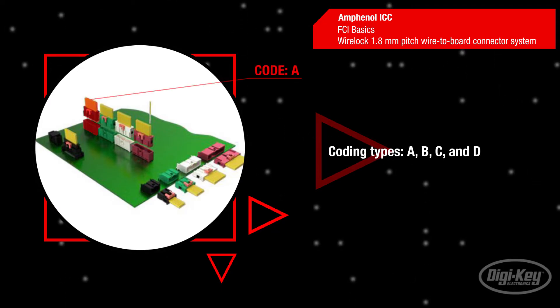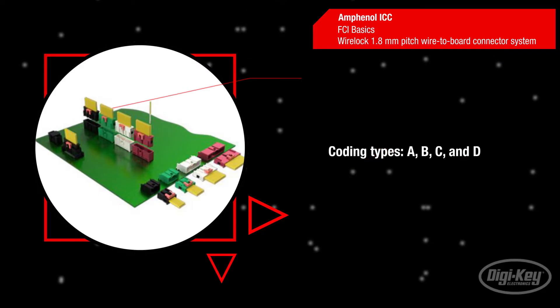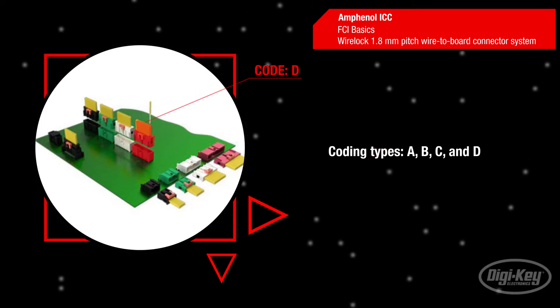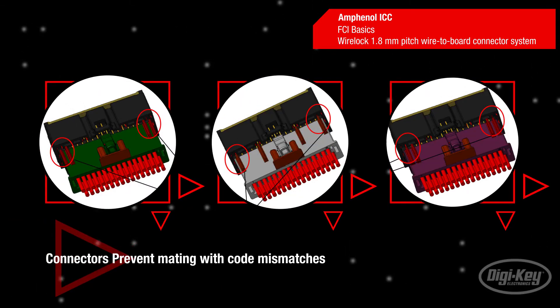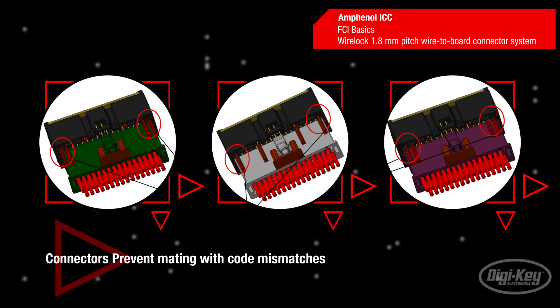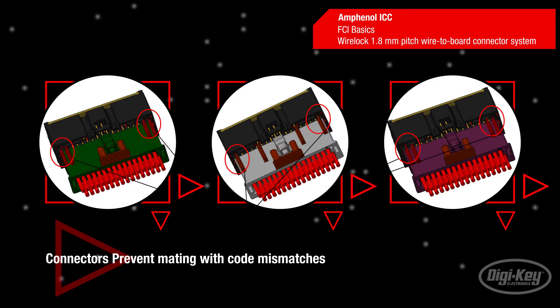WireLok is an automotive grade double row connector system. The four coding types — A, B, C, and D — each have unique colors to provide a visual and mechanical system that prevents mismatch. Each code type has a unique integrated structure that prevents insertion of a terminal into the wrong receptacle housing. Attempting to mate the header with a receptacle of the wrong code will result in a mechanical mismatch, which can easily be resolved by matching code letters and their respective colors.